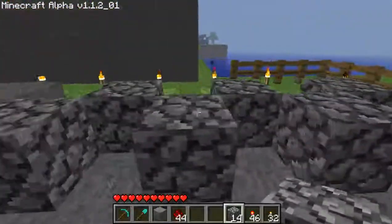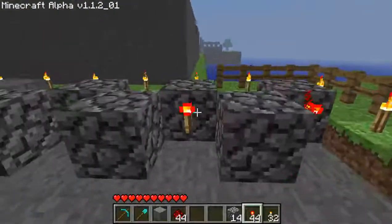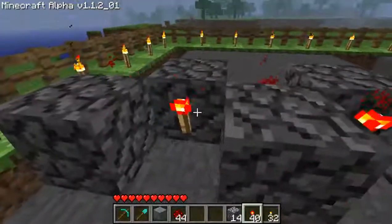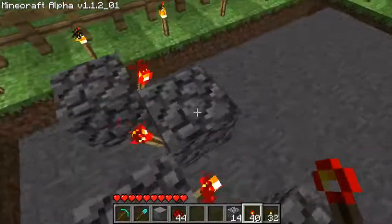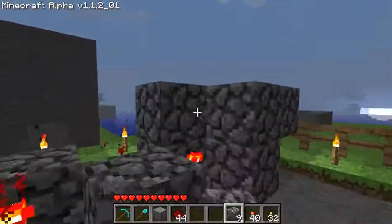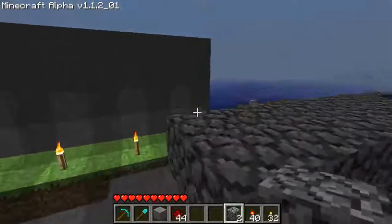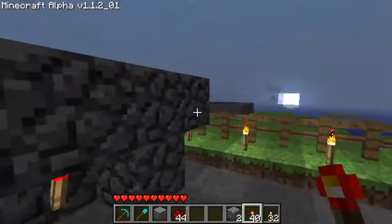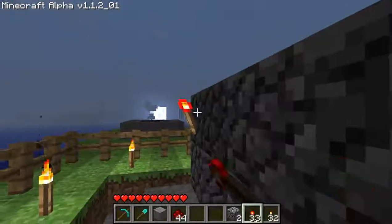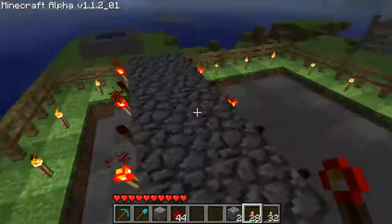You just make a zigzag thing — it's going to be 6 blocks long — and you get the torches and just set them in there. By the way, cobblestone equals inverters, so I'm not going to mess around and just place cobblestone very half-heartedly now. Now they're all inverters.